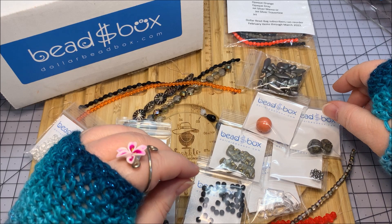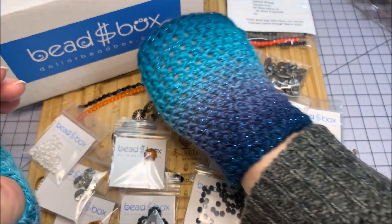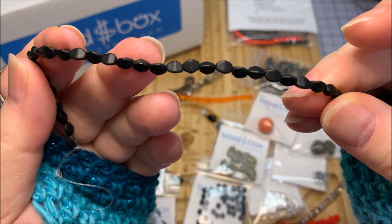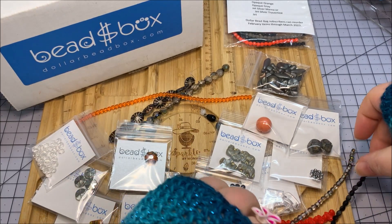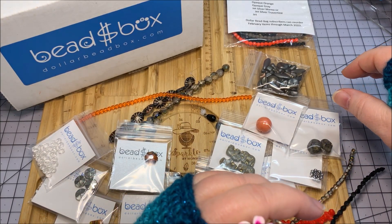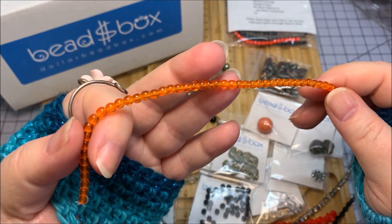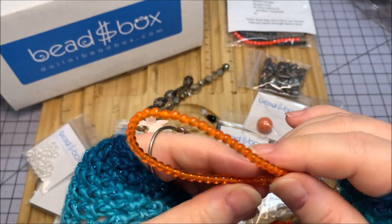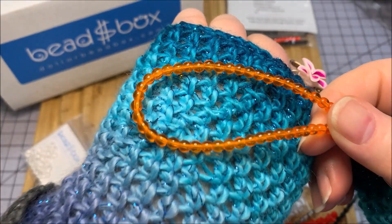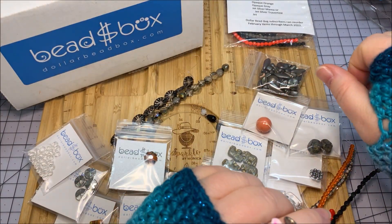Then we have a matte jet Czech glass pinch, that is a three by five millimeter — it looks matte, really an interesting shape. They're putting a lot of different textures and shapes in here. We have a four millimeter Czech glass stroke hyacinth, which suggests purple or pink, but I have a bright orange here. The color may not be correct but I do love that orange — I don't get a lot of orange so that's cool.